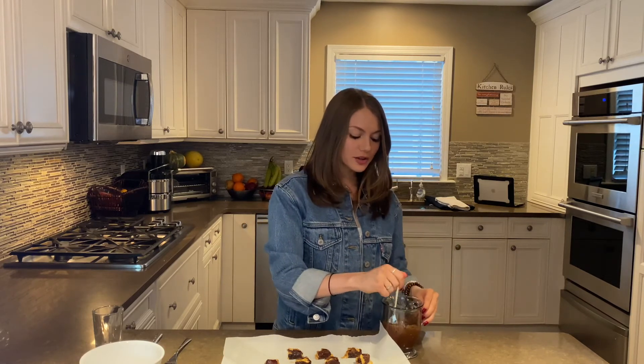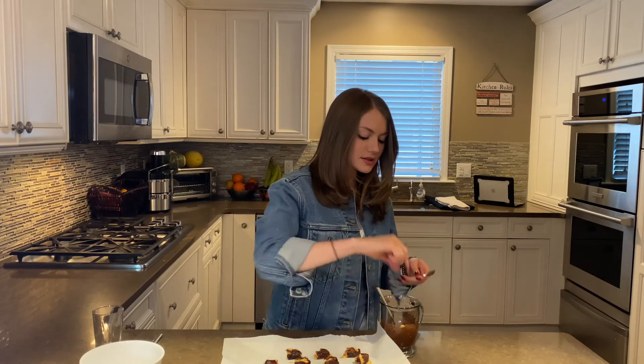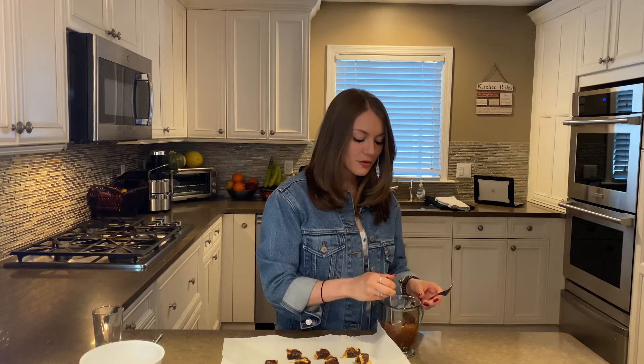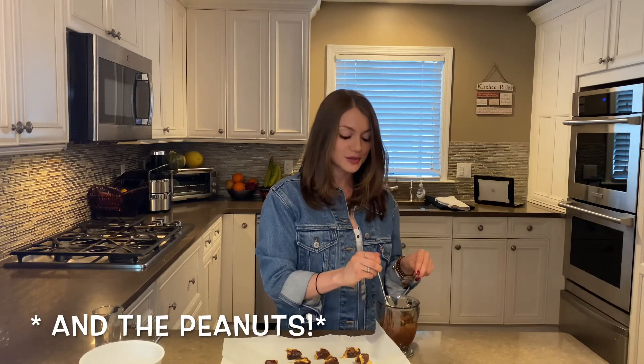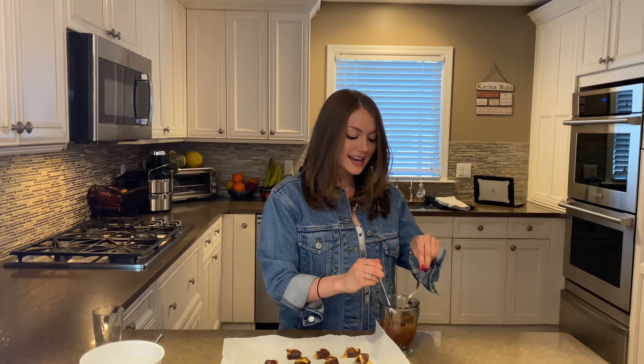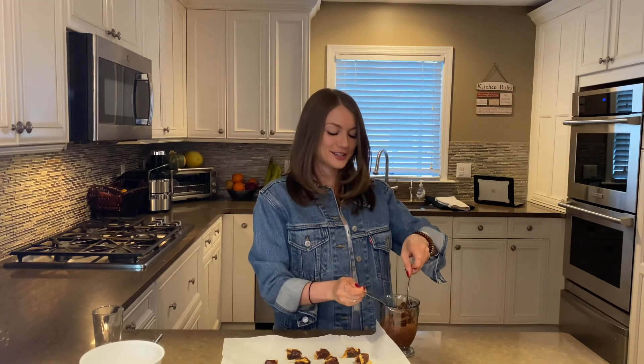While we dip our dates into the chocolate, let me give you some fun nutrition facts about this dessert. It's a great source of protein, fiber, and healthy fats. You get the fiber from the date, healthy fats from the peanut butter, a great source of protein, and antioxidants from the dark chocolate. So overall, it is a great and healthy dessert.